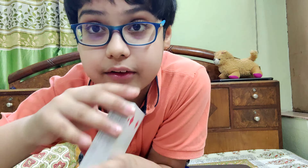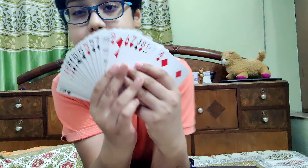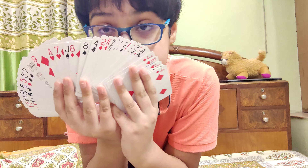Get ready to learn some awesome magic. I have a regular shuffled pack of cards. As you can see, all the cards are shuffled.